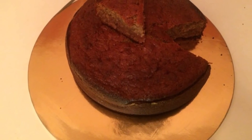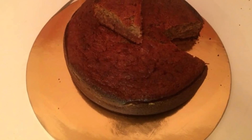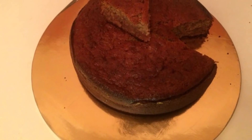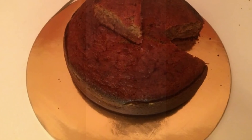Hello everyone, welcome back to my channel. Today I'll be showing you guys how to make this lovely, delicious banana cake. All the ingredients you need and the recipe will be in the description box below.